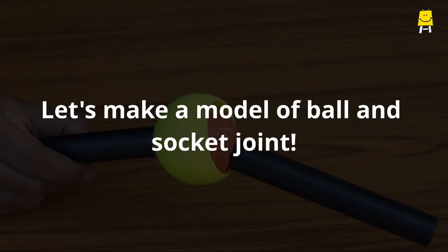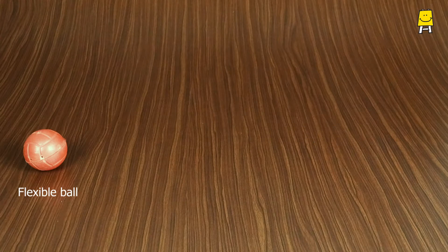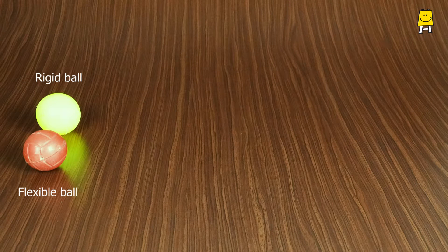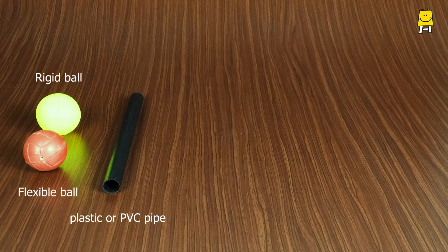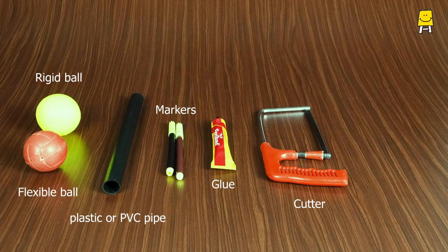Here is how to make a model of a ball and socket joint. You will need a flexible ball, a rigid ball, plastic or PVC pipe, markers, glue, and a cutter and scissors.